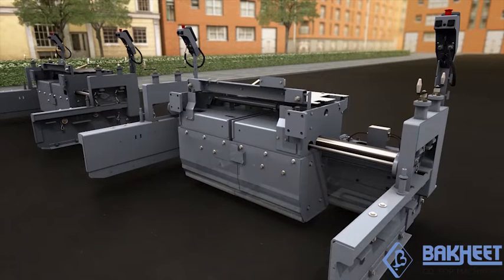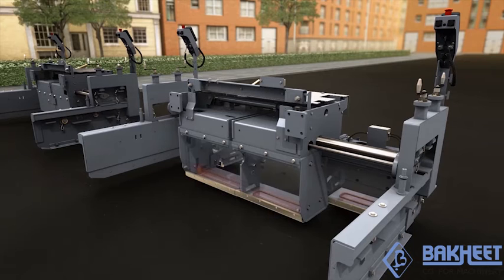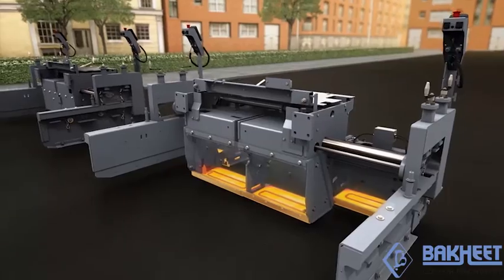Both versions are equipped with electric screed heating, a typical feature of Fergala Screeds, which ensures quick and uniform heating of the compacting systems.